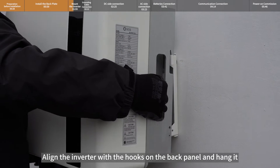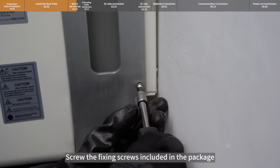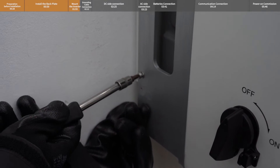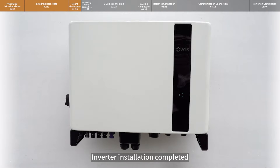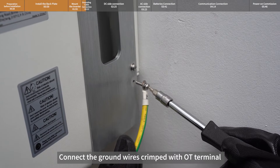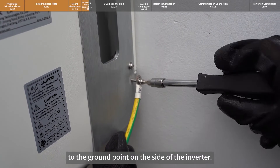Align the inverter with the hooks on the back panel and hang it. Screw the fixing screws included in the package into the fixing holes. Inverter installation is completed. Connect the ground wires crimped with OT terminal to the ground point on the side of the inverter.